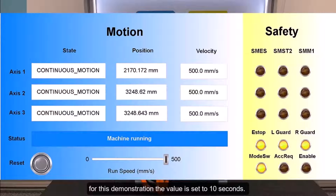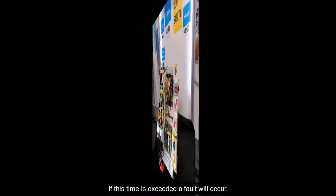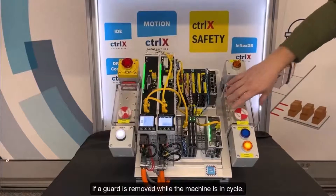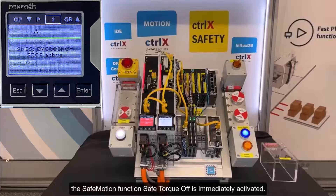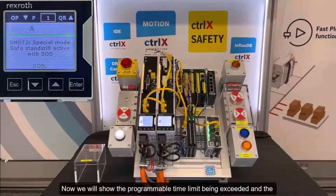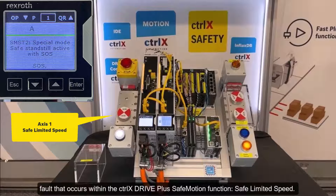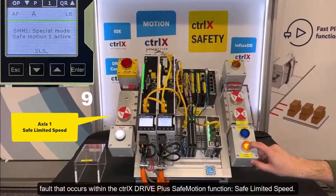For this demonstration, the value is set to 10 seconds. If this time is exceeded, a fault will occur. If a guard is removed while the machine is in cycle, the safe motion function safe torque off is immediately activated. Now we will show the programmable time limit being exceeded and the fault that occurs within the ControlX Drive Plus safe motion function safe limited speed.